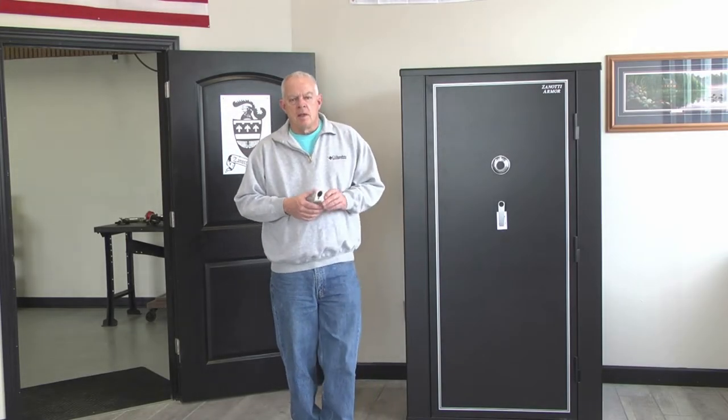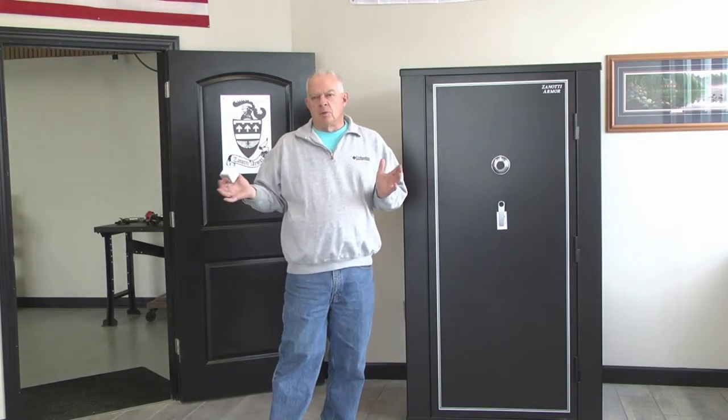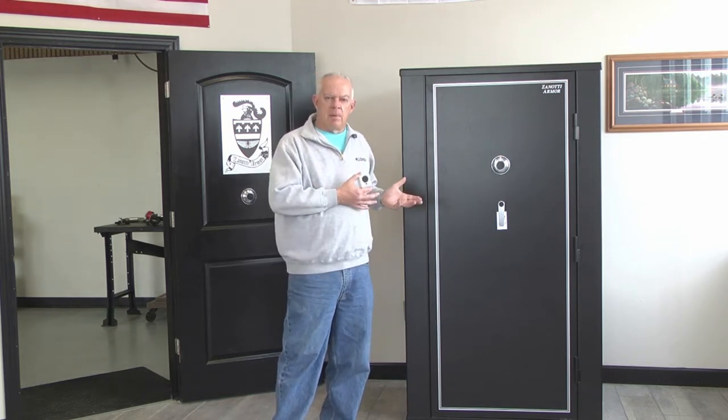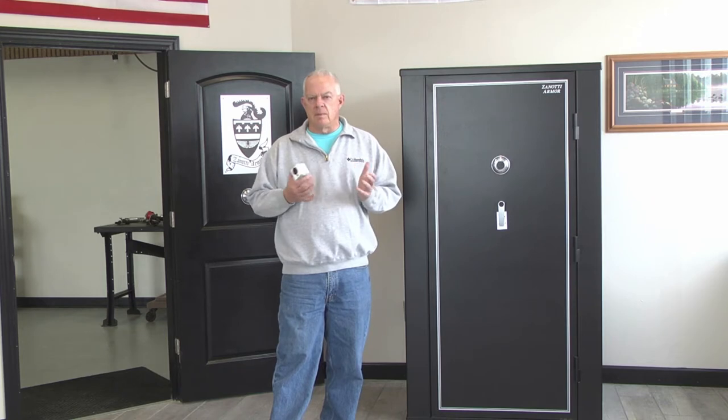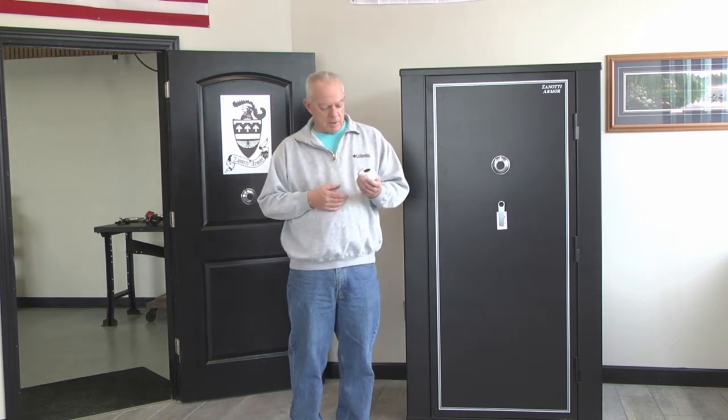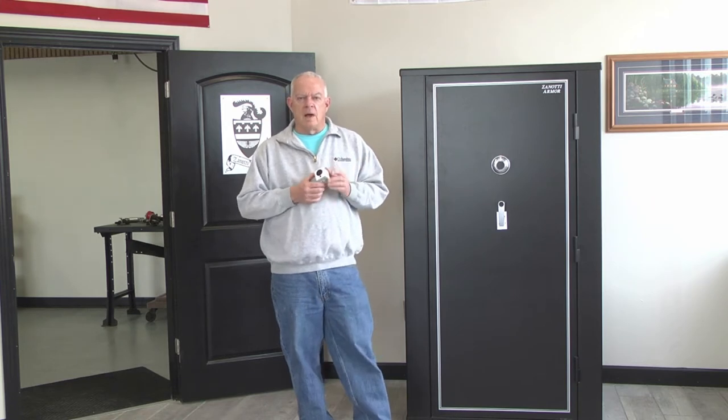Hi, this is Mike from Zanotti Armour. Every so often we like to come into our showroom here and test out some new products — something that we think might be a possible option for our customers, or maybe it's something a customer has told us about. Today we're going to take a look at a little product called a Wyze Cam.